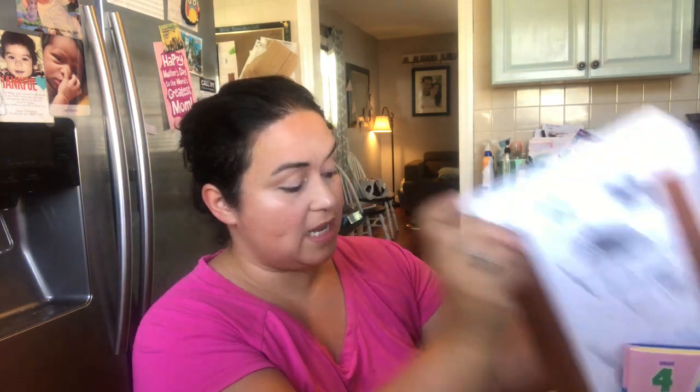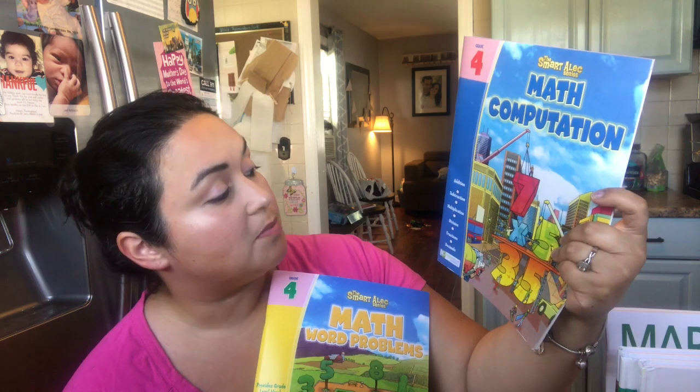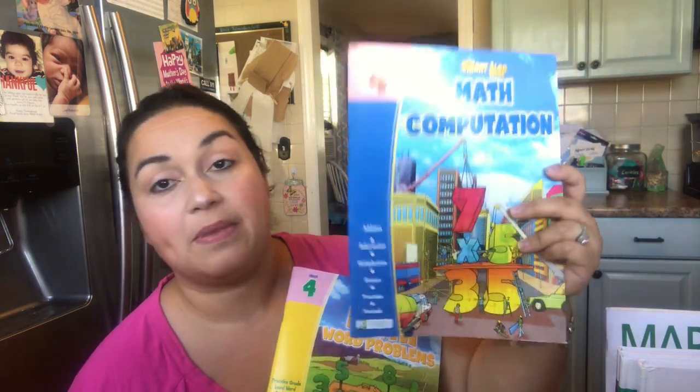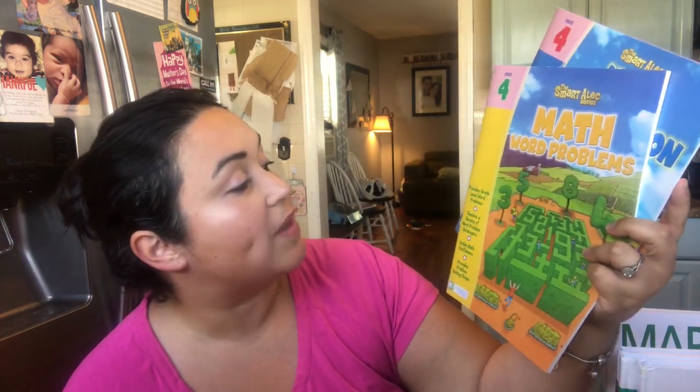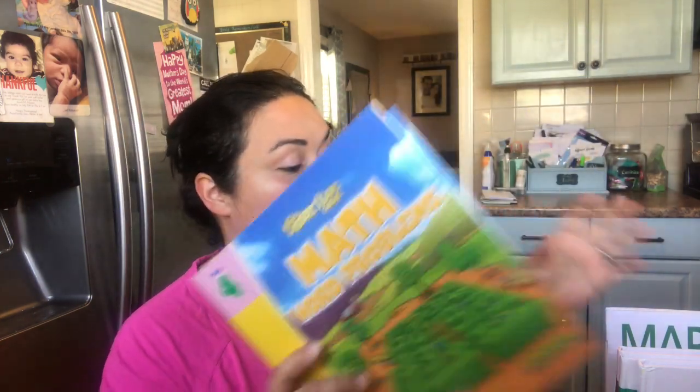For his math, we're going to continue doing Life of Fred. We love this curriculum so much — we're doing the elementary book series, which has about 10 books. We already finished three books this year and are hoping to do three more: Dogs, Farming, and Edgewood. For supplemental math facts practice, we do the Smart Alex series. I ordered Math Word Problems for fourth grade and Math Computation, which covers addition, subtraction, multiplication, division, fractions, and decimals. The word problems book provides grade-level problems, teaches a variety of strategies, builds math confidence, and provides problem-solving steps.